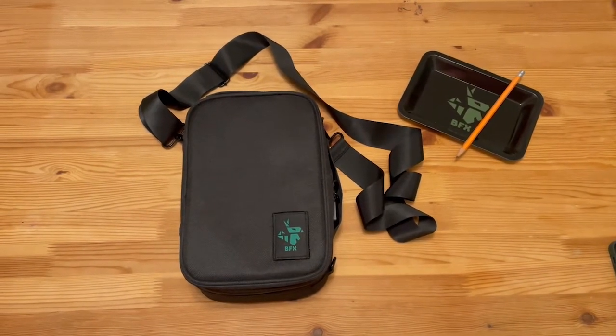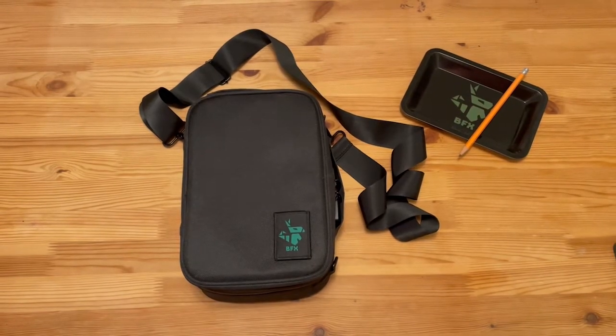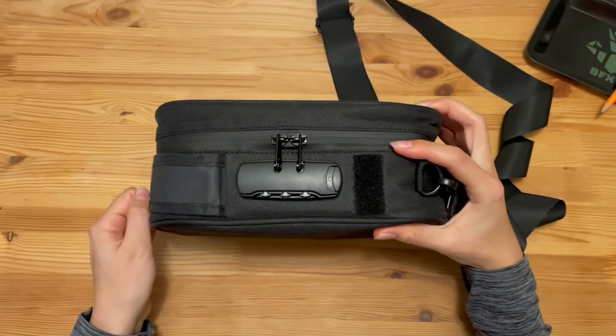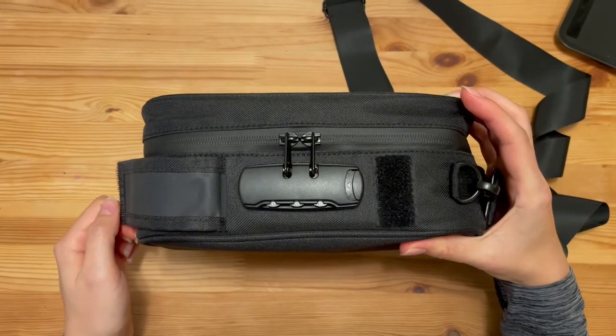In this video I will tell you how to use a combination lock on your BFX smell-proof bag. The combination is located under the pack on the side of your bag. When you receive the bag, the lock will be set to three zeros.